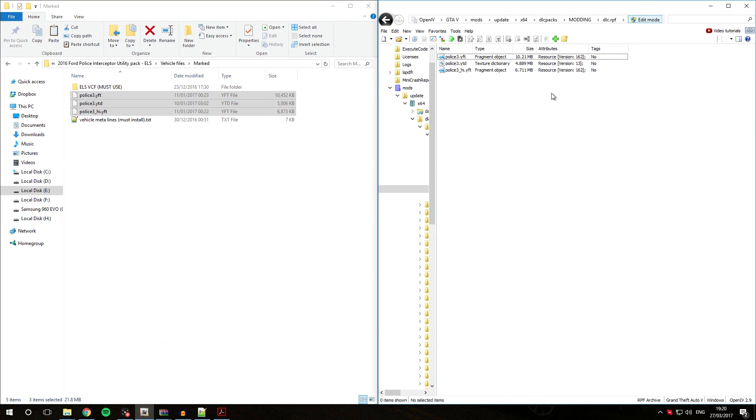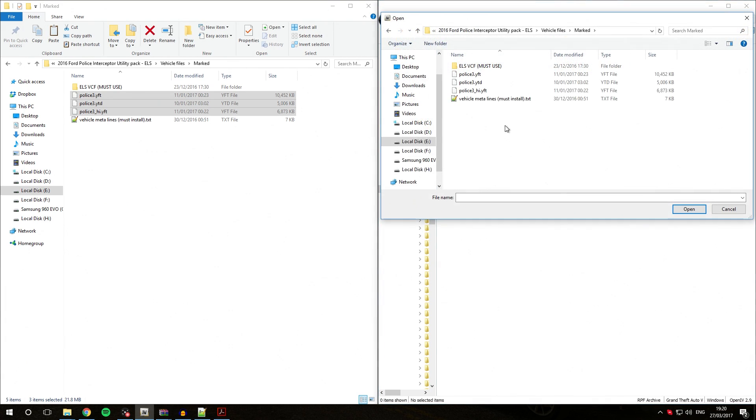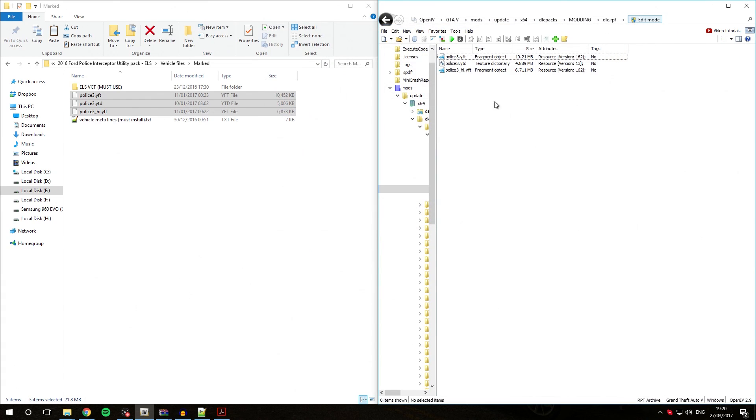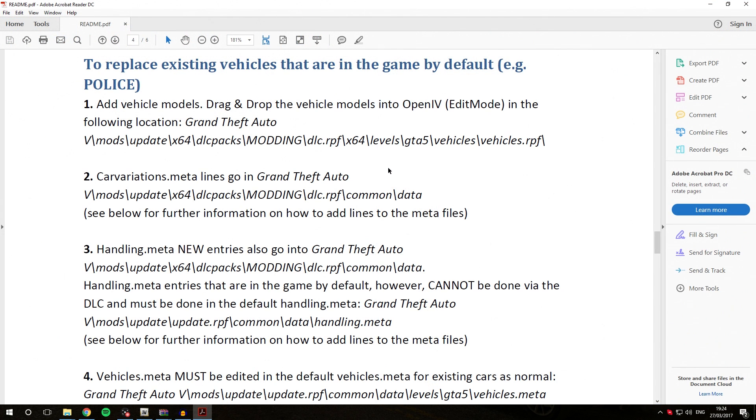If you are unable to drag and drop files into OpenIV, you can activate edit mode, click the plus button, or right-click and select Add. Then navigate to the vehicle download folder, select the three files while holding Ctrl, and click Open — they will be imported in the same way as drag and dropping. Once done, deactivate edit mode. The vehicle files have now been successfully installed, completing the first step of replacing existing vehicles.